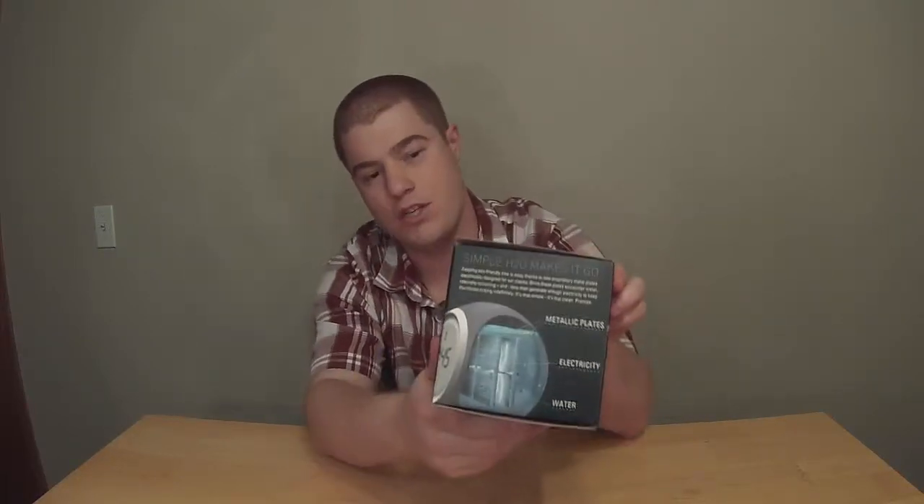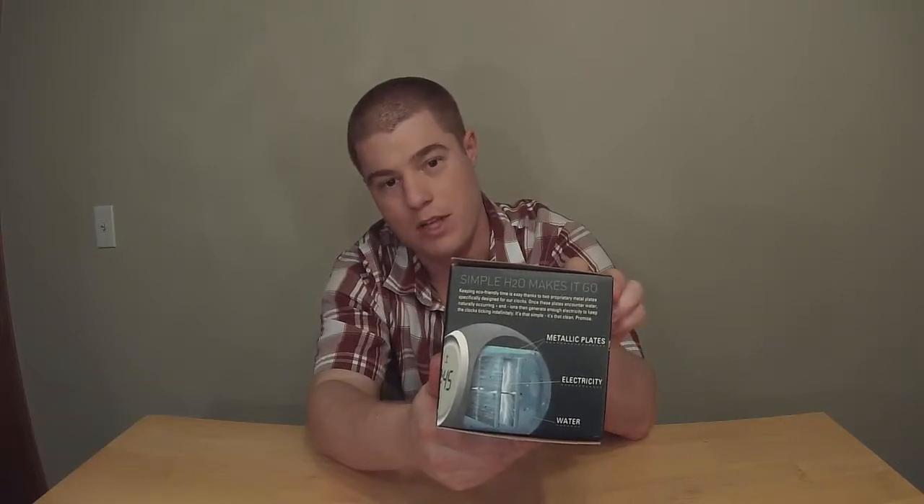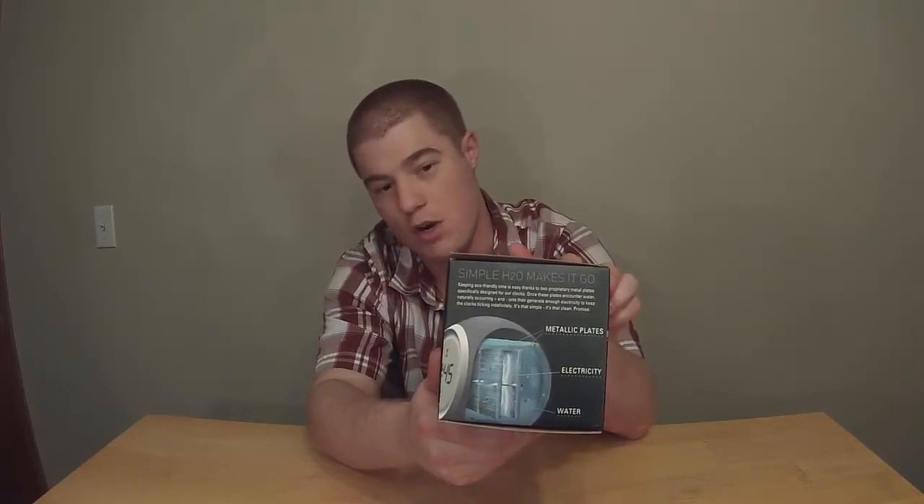Simple H2O makes it go. Keeping eco-friendly time is easy thanks to two proprietary metal plates specifically designed for our clocks. Once these plates encounter water, naturally occurring positive and negative ions then generate enough electricity to keep the clock ticking indefinitely. It's that simple, it's that clean. It kind of has a picture here on the side of the box showing what it is — the two metal plates, the water in between, and showing electricity sparking between them.